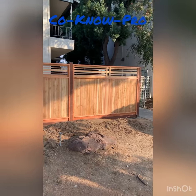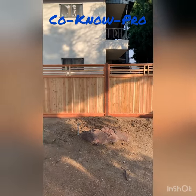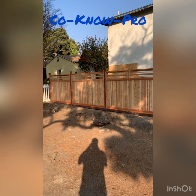These are prefabricated fence panels that we got from our local hardware store. You can find them from many different stores in many different designs. Basically these are six feet tall by eight feet wide.